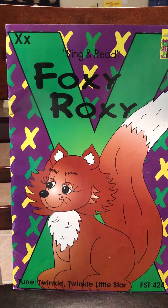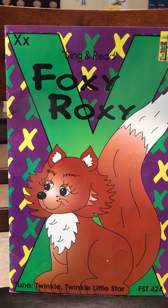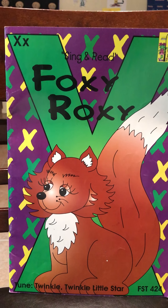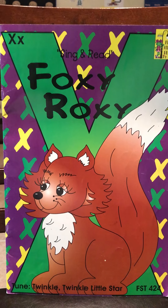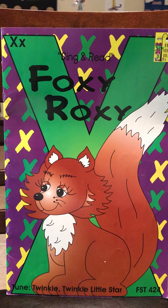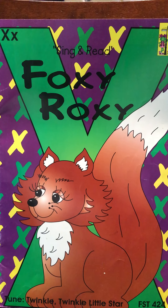Hi boys and girls, today we're going to focus on literacy. Literacy has to do with reading, our letters, and how to pronounce our letters. Today we're going to do the letter X — that is one of our letters for the month of April.